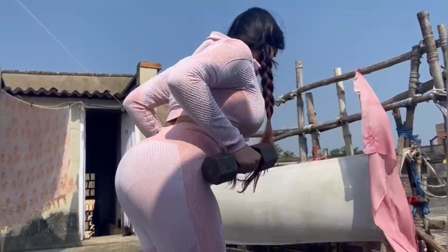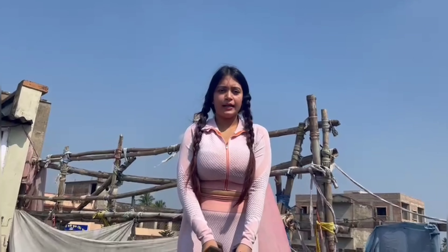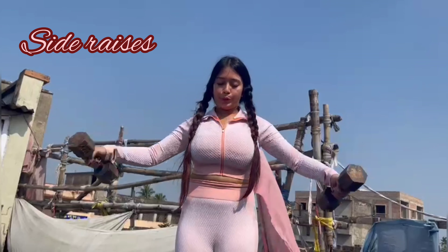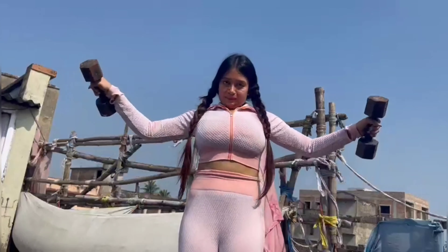I did five extra — just trying to impress my trainer. Whenever I can, I do five extra. Now I'll be doing side raises. I can see I'm breaking my elbows, and that shouldn't happen. Keep them as straight as you can — that's when it will work.